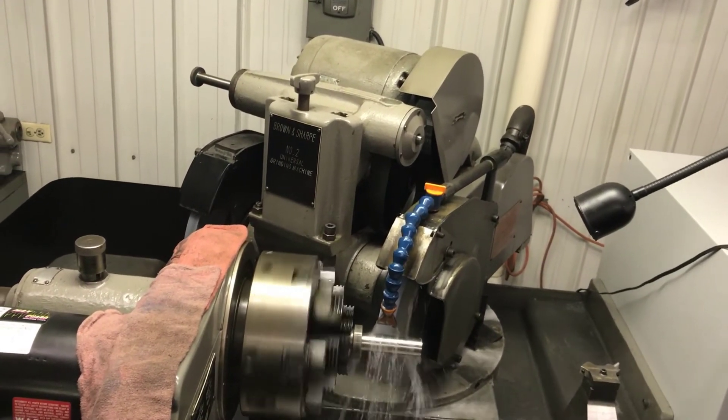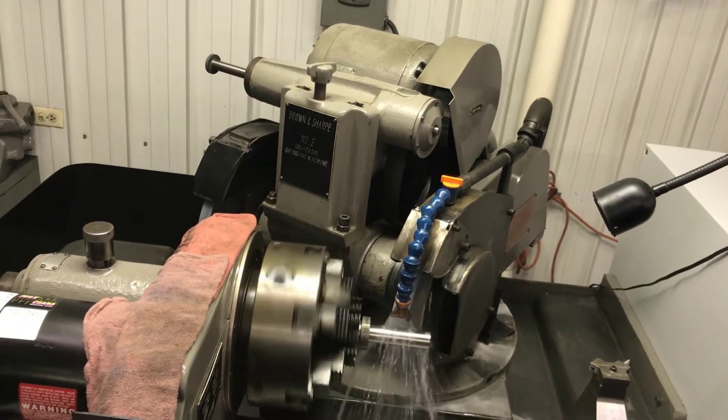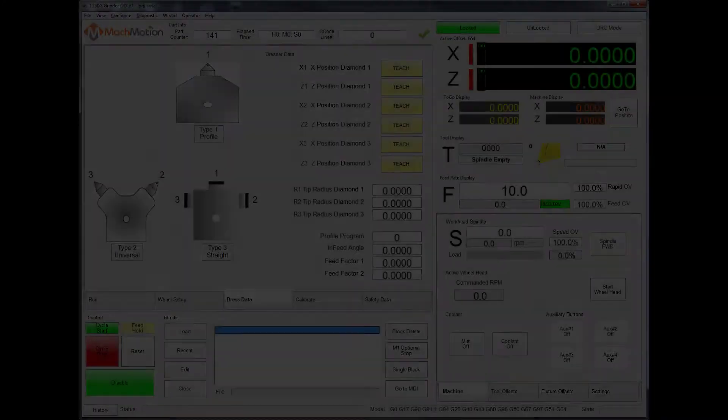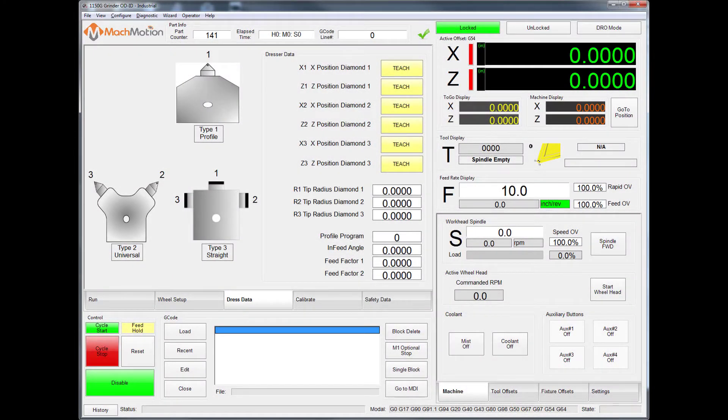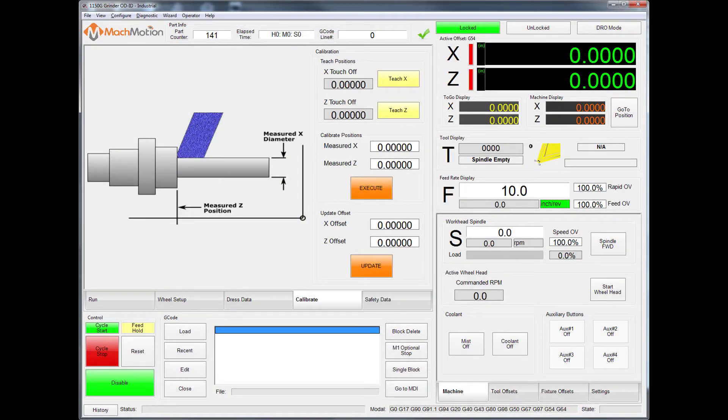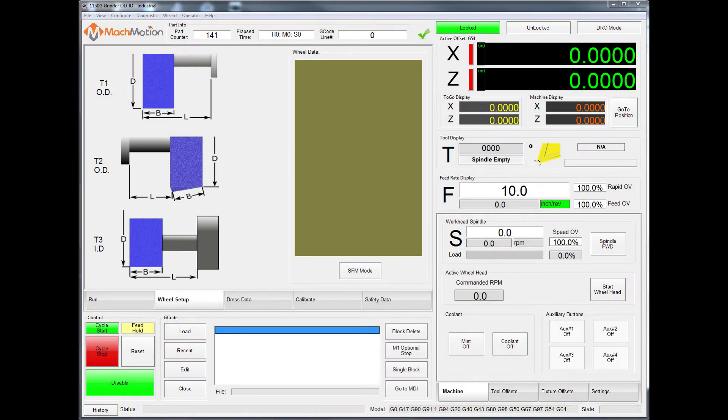All of these modifications took about three months, though a standard control retrofit can be completed in less than two weeks. The MachMotion grinder control is designed to match the style of the Kellenberger and Studer grinder control, making for an easy transition for the operators to the new controller.